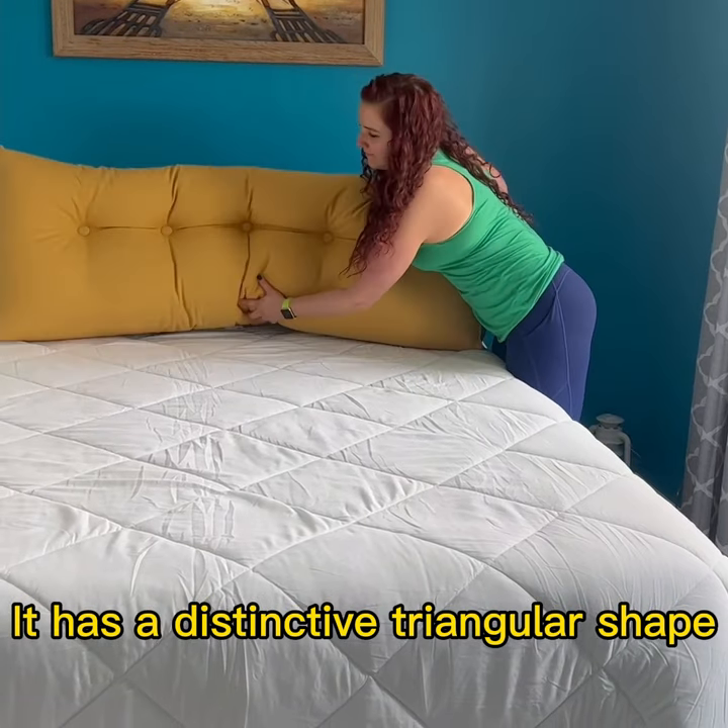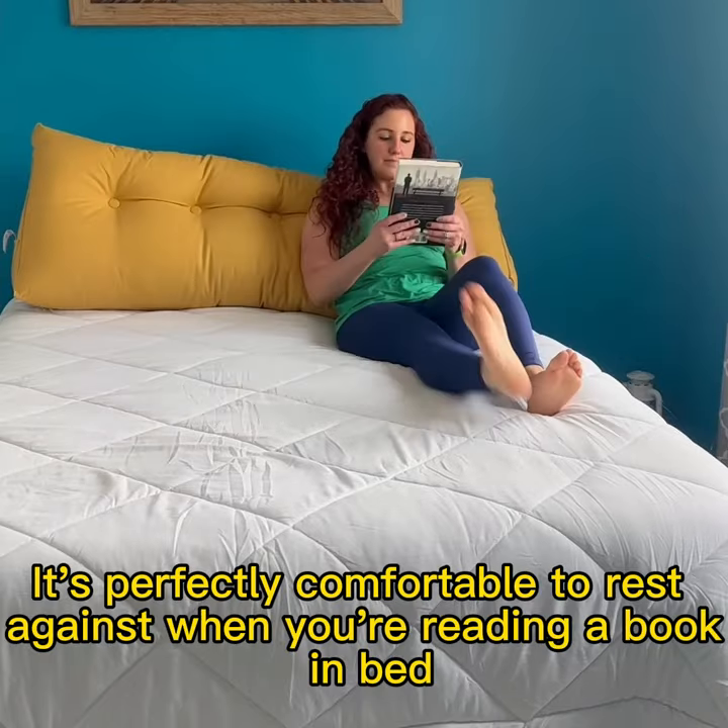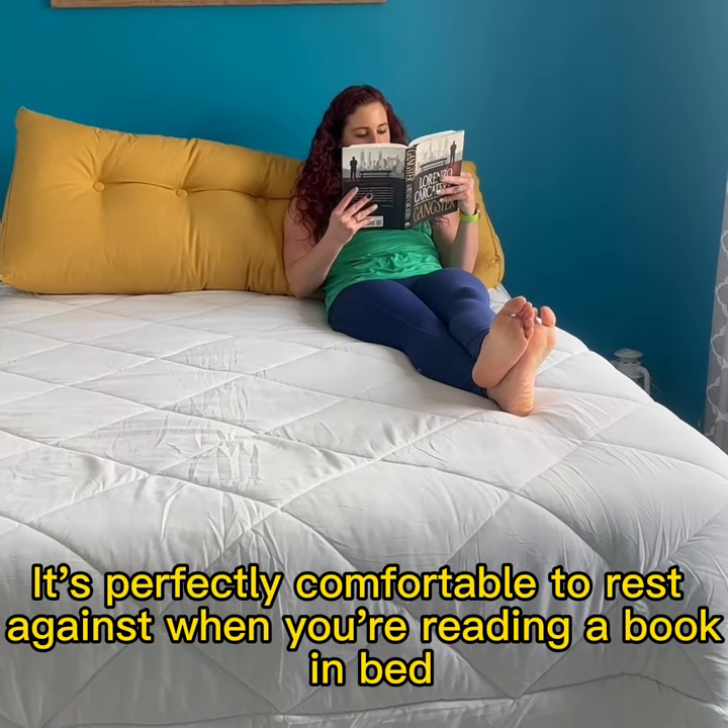It has a distinctive triangular shape so it's going to sit up once you get it on your bed. You can lay against it — it's perfectly comfortable to rest against when you're reading a book in bed.